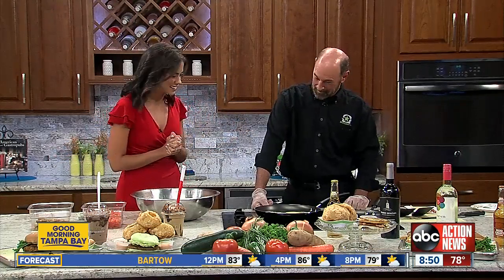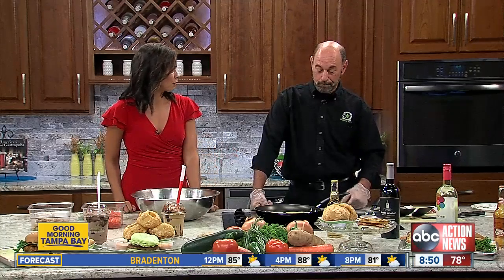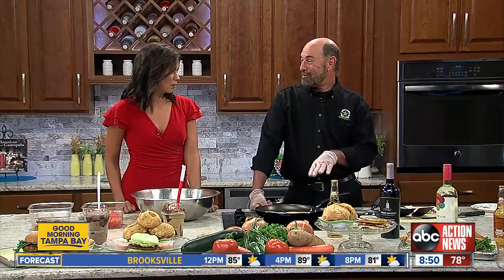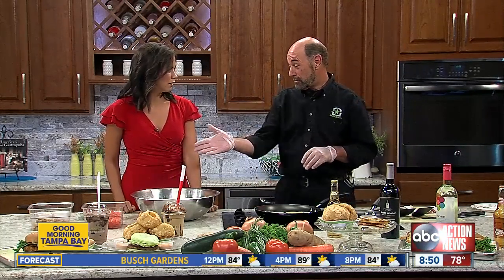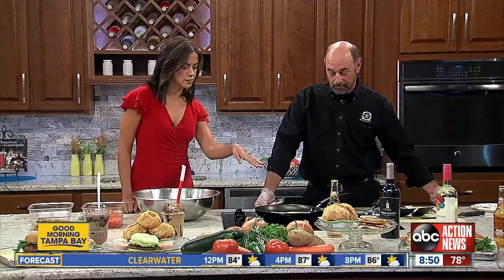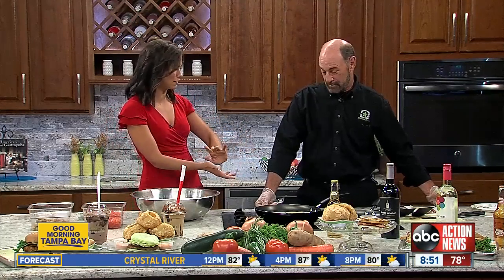Thank you so much for joining us. My pleasure. So what are we making this morning? Today we're making our new Street Stack. It's our limited time offer. It's a griddled corn cake with mozzarella cheese, and we also have our jalapeno salsa, and then we add some bacon and a piece of white cheddar. The big difference in the whole stacking of the burger is it's bunless — it has these corn cakes instead.